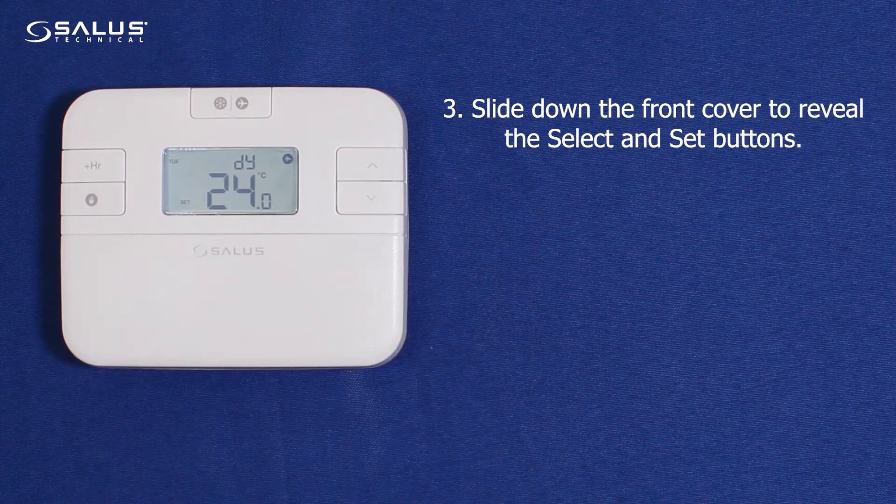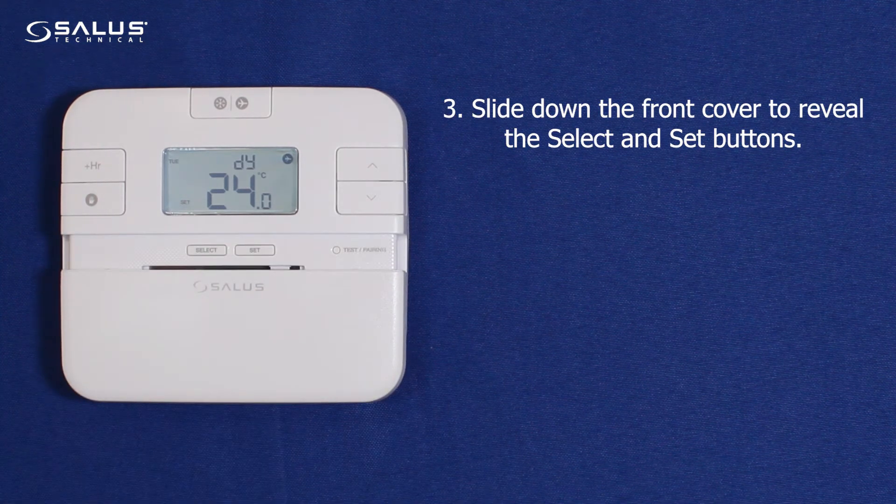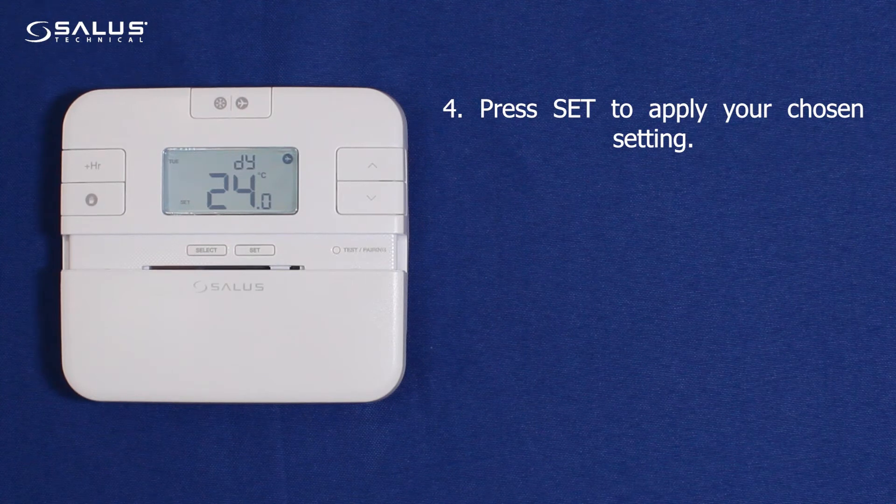Step 3: Slide down the front cover to reveal the select and set buttons. Step 4: Press set to apply your chosen setting.